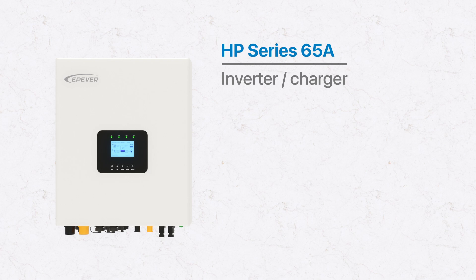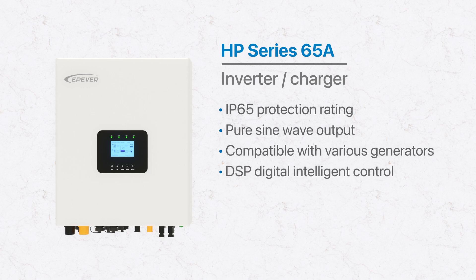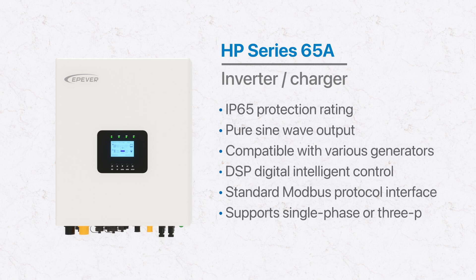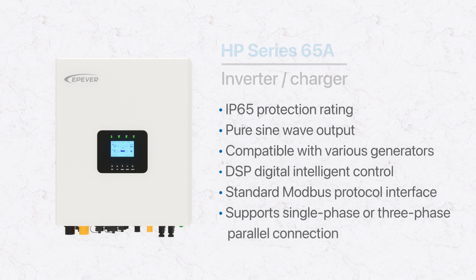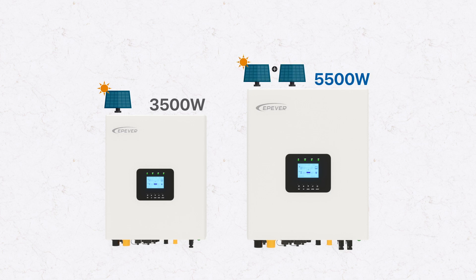HP Series 65A is a solar grid charging inverter charger with an IP65 protection rating, featuring pure sine wave output and compatibility with various generator types for charging. It incorporates the latest DSP Digital Intelligent Control technology and standard ModBus protocol communication interface. This device can manage multiple energy sources and supports fully digitalized single-phase and three-phase parallel outputs. The series includes two models: 3,500 watts and 5,500 watts, with the 5,500-watt model supporting dual PV inputs, greatly improving PV utilization.